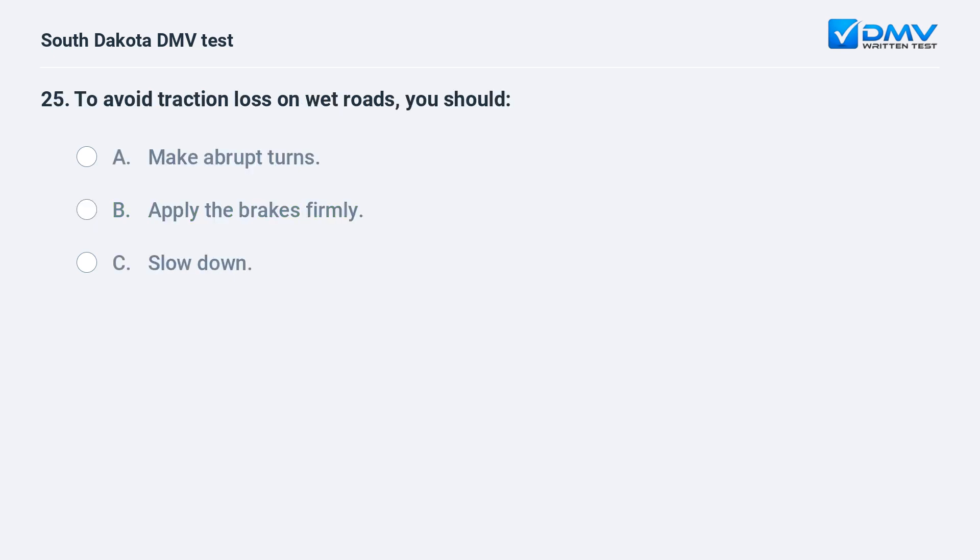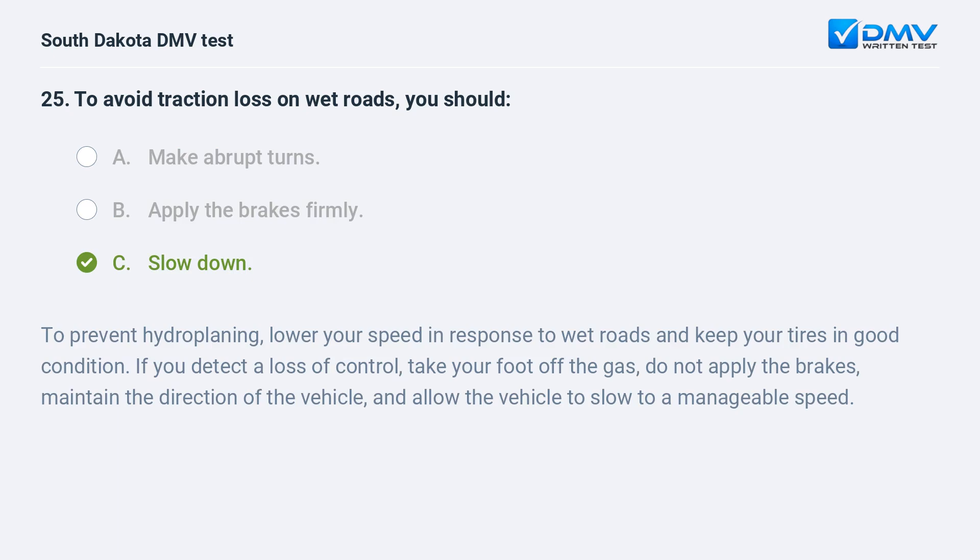To avoid traction loss on wet roads, you should: A. Make abrupt turns. B. Apply the brakes firmly. C. Slow down. Answer: C. Slow down. To prevent hydroplaning, lower your speed in response to wet roads and keep your tires in good condition. If you detect a loss of control, take your foot off the gas, do not apply the brakes, maintain the direction of the vehicle, and allow the vehicle to slow to a manageable speed.